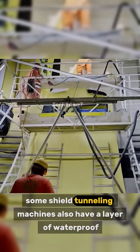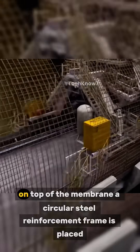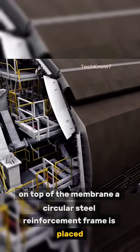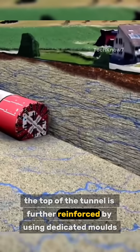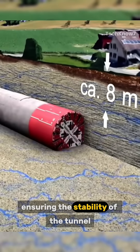Some shield tunneling machines also have a layer of waterproof sealing membrane installed on the lining rings. On top of the membrane, a circular steel reinforcement frame is placed, followed by the pouring of concrete. The top of the tunnel is further reinforced by using dedicated molds for placement and casting, ensuring the stability of the tunnel.